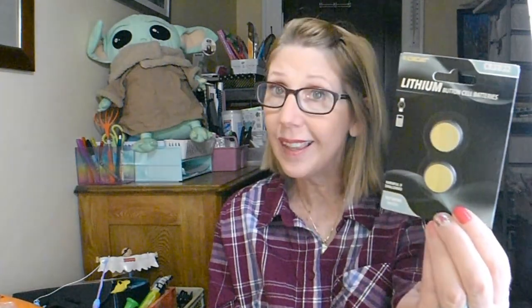I needed some button cell batteries, so I grabbed these E-Circuit lithium batteries. They're a Greenbrier product, made in China. Best before 6-2024 — I didn't even notice that at first, so I'm glad they haven't already gone by. I'll try those and see how they work. For $1.25 for two of them, I was willing to take the gamble.